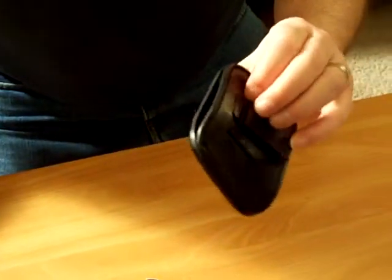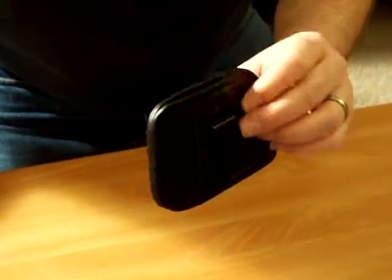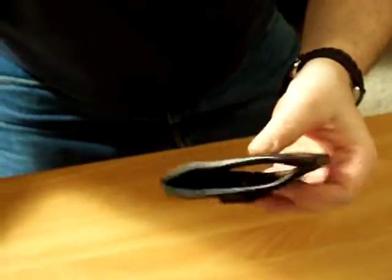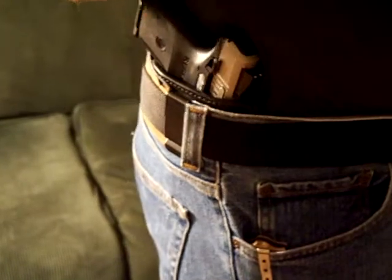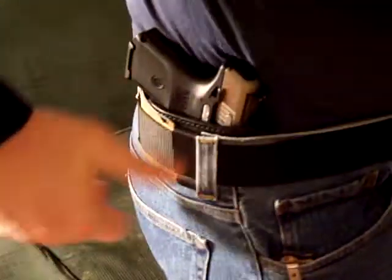It works for a variety of different guns — you can't beat it. I'm going to stop the video now and put it on to show you how well it works. Okay, I'm back — I'm now wearing the holster inside the waistband. I just put a sweatshirt on and you can see it really doesn't print. It covers pretty well with just a sweatshirt, and actually it covers pretty well with just a t-shirt too, but it's 14 below today so I put a sweatshirt on.